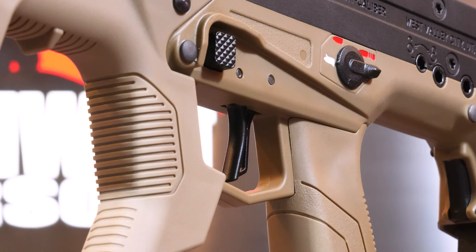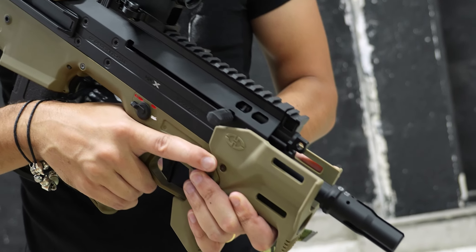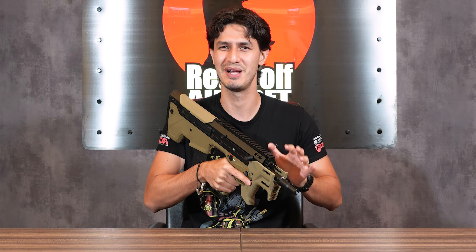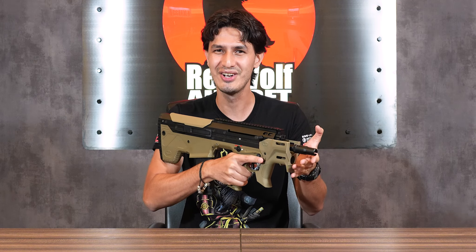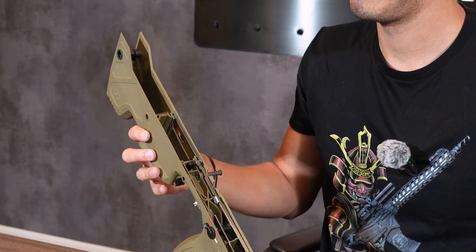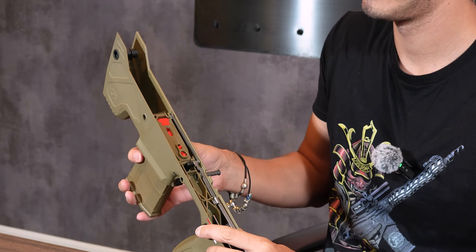If you already own a previous MDRX, Silverback will send you a replacement set to bring it up to date for free. But like the real MDRX, this airsoft replica isn't just a rifle — it's a multi-calibre modular weapons platform. This means that parts are interchangeable with almost any other MDRX platform. Want to change it back to the DMR? Just change the outer barrel and the handguard. Want to use AR-10 AEG magazines? Swap out the magazine adapter, and you're good to go. The possibilities are genuinely endless.